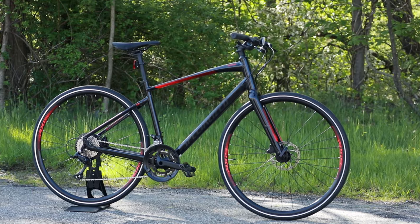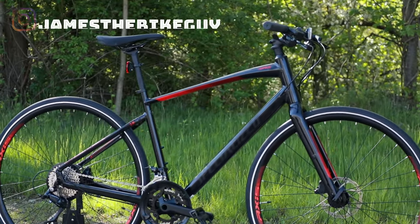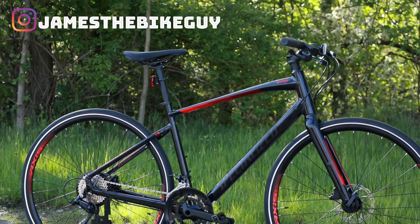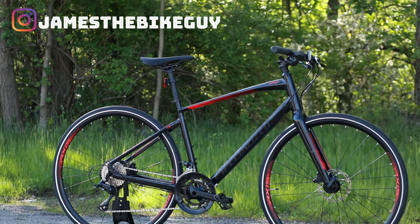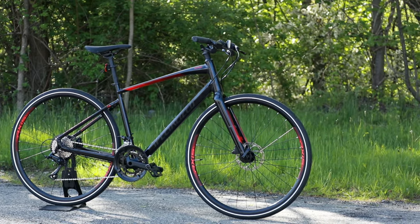But before we take a look at this bike's features and design, go ahead and hit that subscribe button so you can see more videos like this in the future. So looking at this 2020 Specialized Sirrus 3.0, there are a couple of things that are fairly interesting about it.